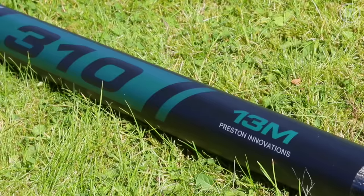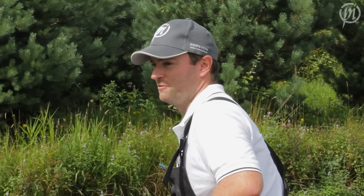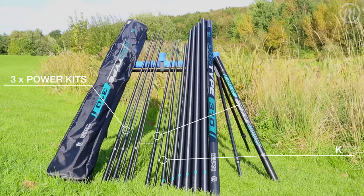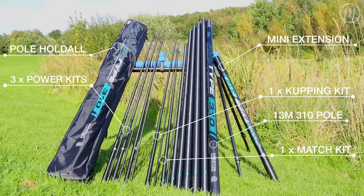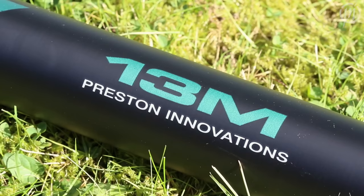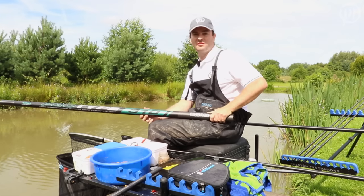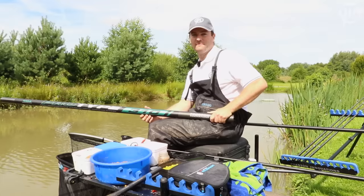So here's the 310 — the next one up in the range from the 210 and it's absolutely perfect if you're getting into club fishing or getting a little bit more serious about your pole fishing. It comes with an improved spares package of three power kits, a match kit in the pole, a cupping kit, and is at 13 metres with a mini extension. What you do get when investing a bit more money in a pole is it's quite a bit stiffer and lighter.